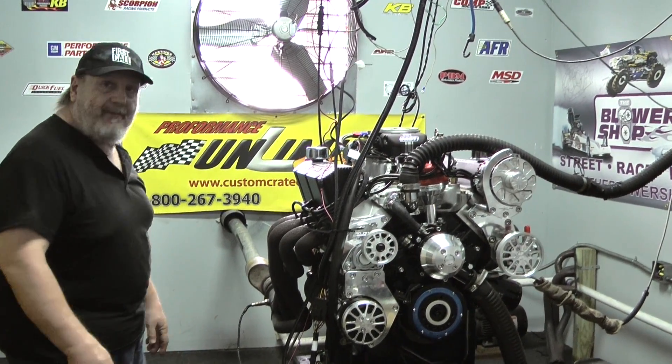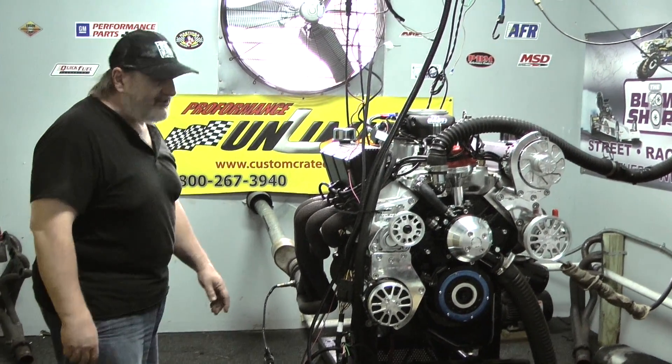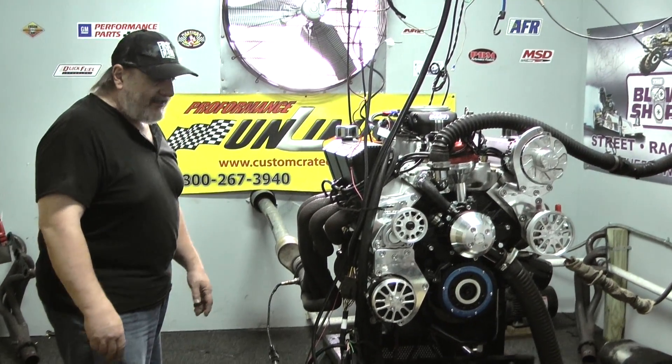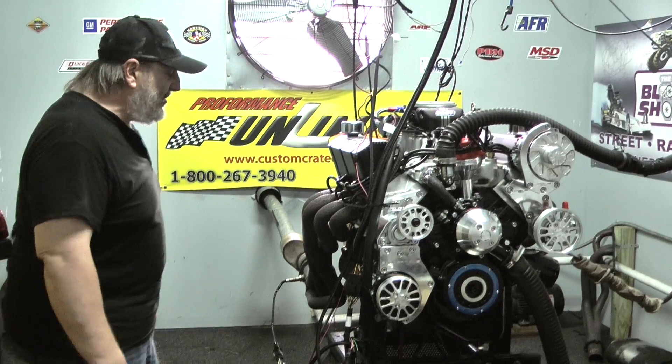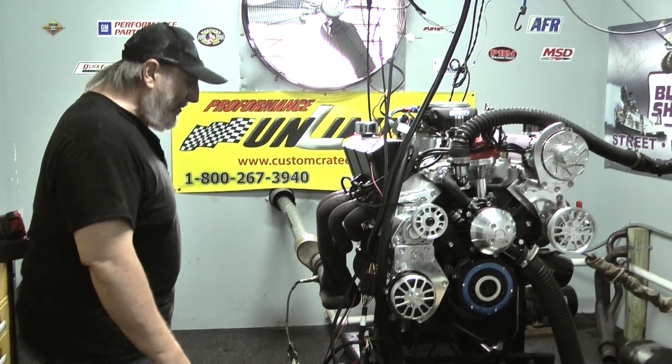He's going to have a badass engine — 580 foot-pounds and 570 horsepower, all in a real nice, usable area, because this is a street-driven vehicle. Track vehicles are different than a street vehicle, but we have the know-how and the technology here to design and build an engine that's real usable power for you.